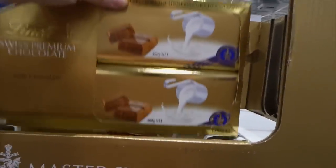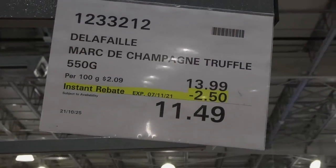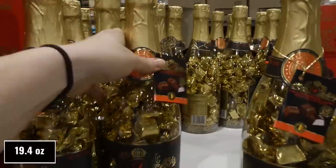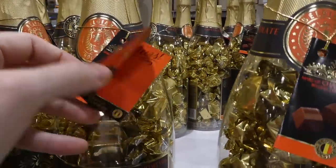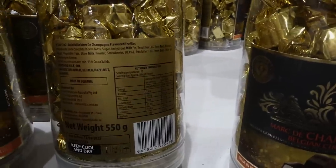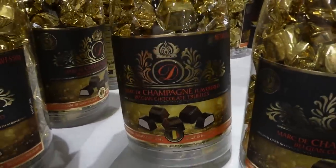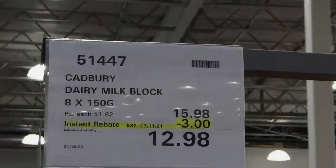Mark's Champagne Truffle Bottles — 550 grams, $2.50 off down to $11.50. They have little Belgian chocolate truffles inside with a cute presentation. They're champagne-flavored truffles. Would make a cute Christmas gift or even for New Year's.